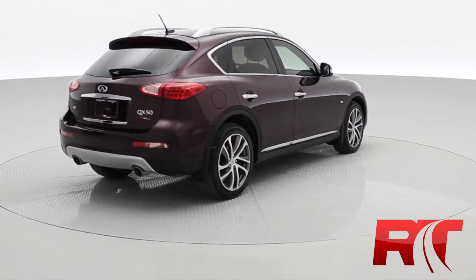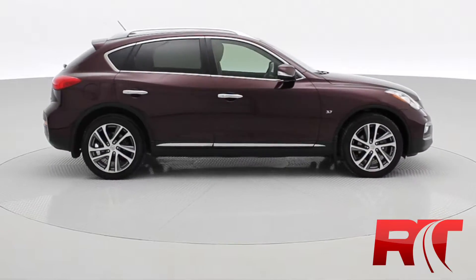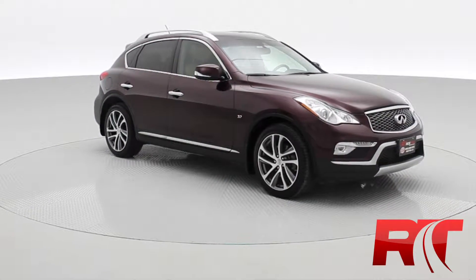Dual exhaust, backup camera. It comes with a 3.7 liter V6 engine. This thing is a beauty, but that'll do it for the exterior. So let's hop inside and take a look at the interior.